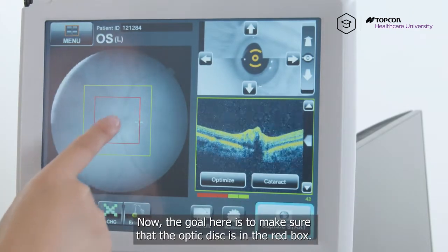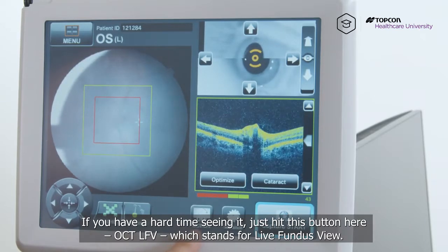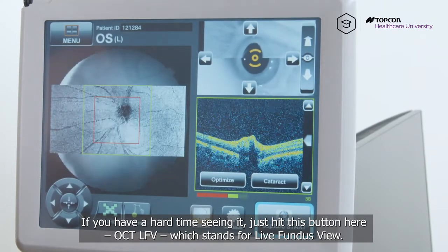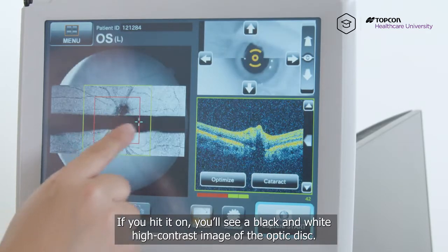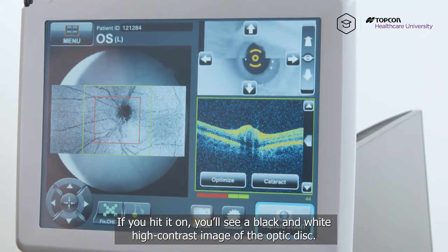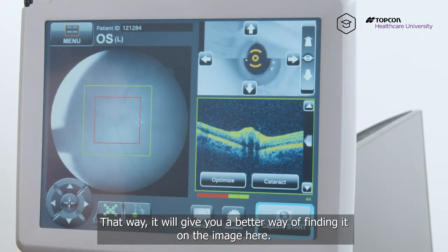The goal here is to make sure that optic disc is in the red box. If you have a hard time seeing it, just hit this button here — OCT LFV, which stands for live fundus view. If you hit it on, you'll see a black and white high contrast image of the optic disc, so that way it'll give you a better way of finding it on the image.